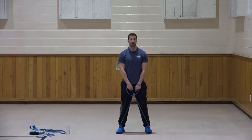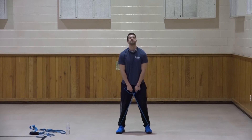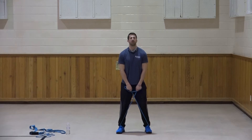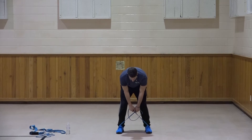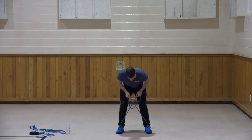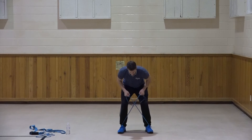Standing up straight - upright row. Elbows lead the way. One, two, three, four, five, six, seven, three more, three, two, and one. Very good. Looking down over the feet again, bent at the waist - bent over row. Elbows come up and in. One, two, three, four, five, six, seven, three more, three, two, and one. Very good. Grab some water. Awesome job - got four exercises in that set.